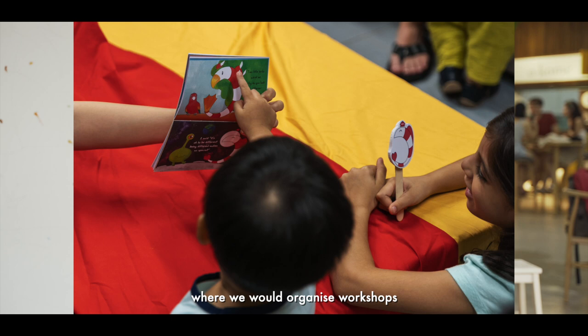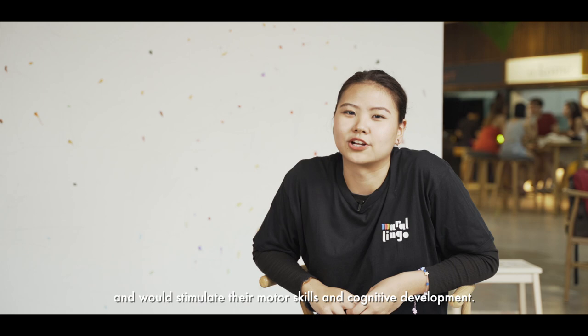But before Mirrorlingo Juniors was born, we released a children's book called Front Fish Moon. Here are the illustrators, Trisha and Miguel.